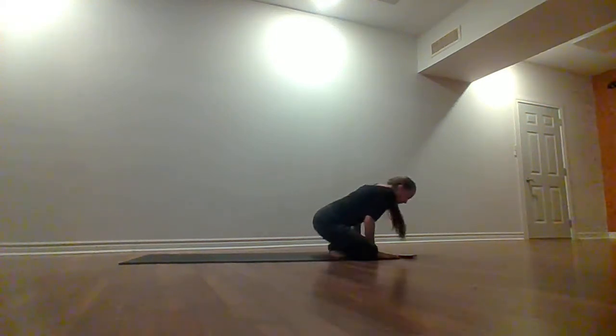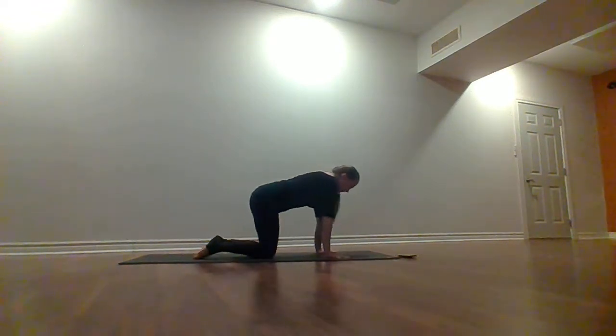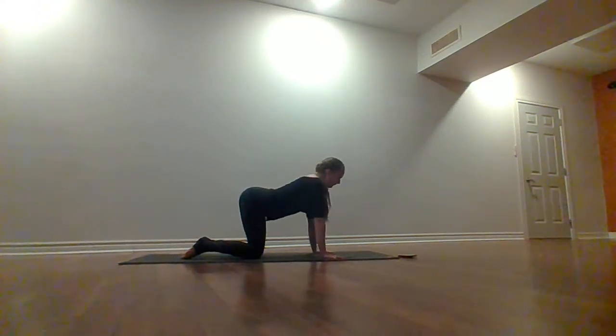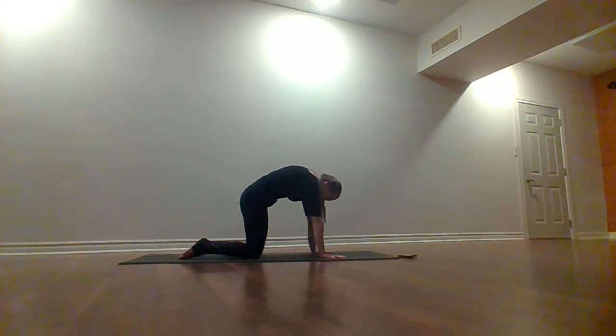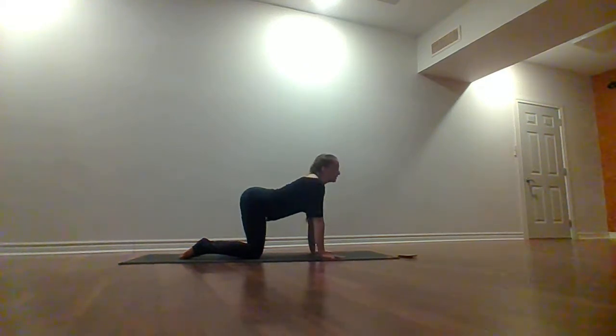Release the hands, bring them down onto the floor. Stack your wrists under your shoulders, knees on your hips — let's roll for a couple rounds of cat and cow. Breathe in, lower the belly, lift your gaze and look up. Exhale, round your spine, chin to chest. Just follow your own breath — take a few more rounds. Follow those deep inhales and deep exhales.